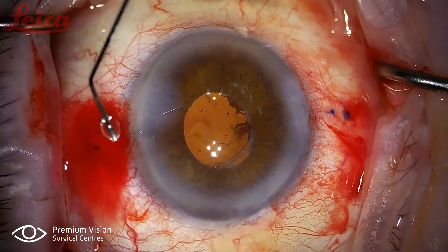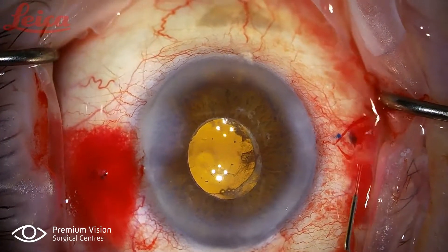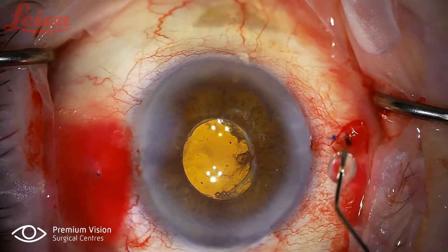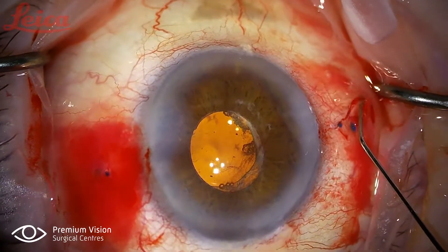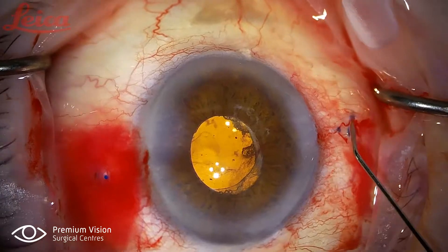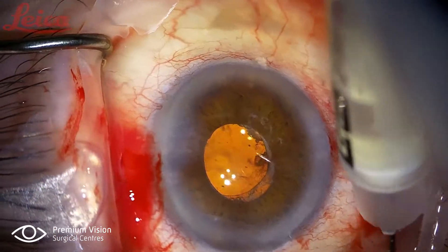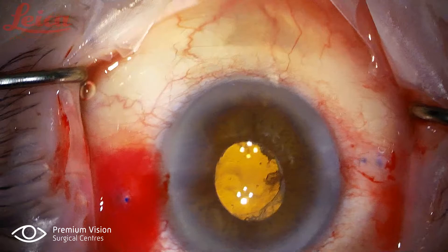This is the hydration using a 30-gauge cannula with diluted moxifloxacin — I typically use about 1 ml of the diluted solution, prepared by adding a full dropper of moxifloxacin drops over 7 ml in a 10 cc syringe, used for all patients throughout the day. I'm lifting the conjunctiva by passing the cannula through the opening of the flanges and pushing the moxifloxacin subconjunctivally. This is the injection of the dropless mix — and it went really well. Thank you for watching.